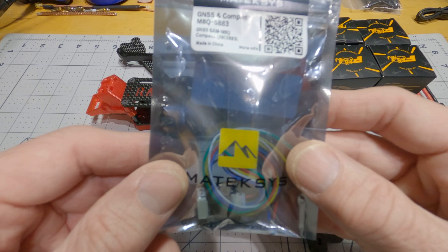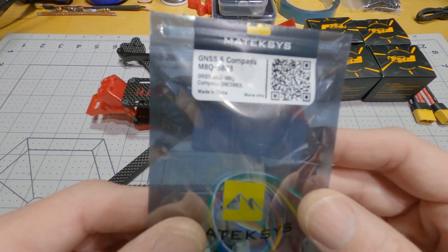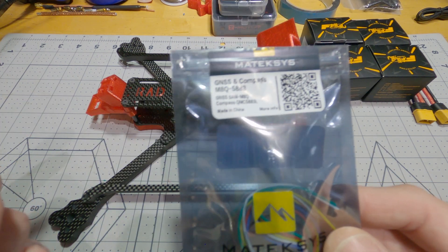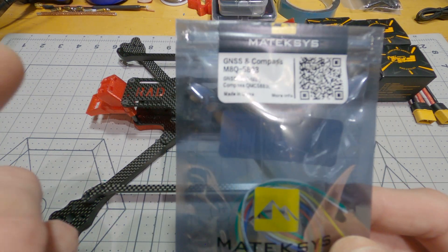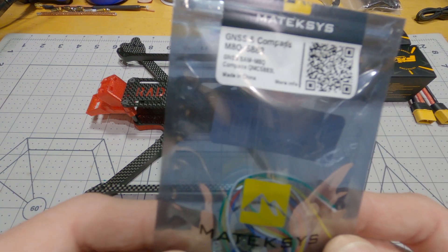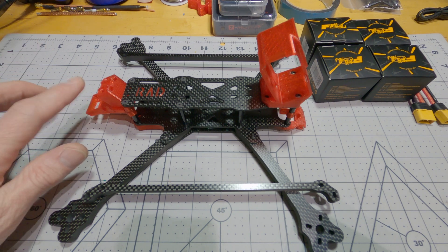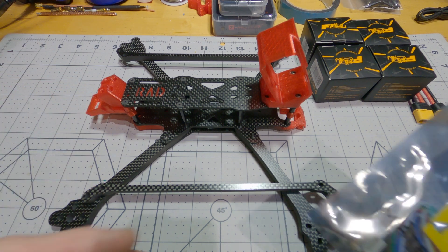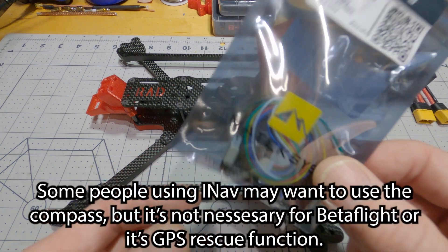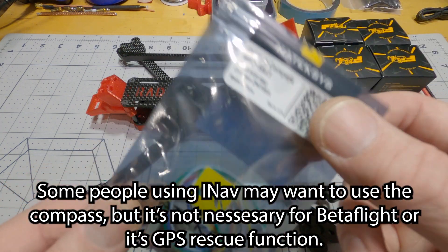For the GPS, I'm going to be using the Matec M8Q 5883. I was thinking about using the M9N GPS, because that's the top-of-the-line GPS, but it's pretty big and it gets a little bit close to the props in the back. This one's quite a bit smaller, and it's still a quite good GPS and comes with a compass.